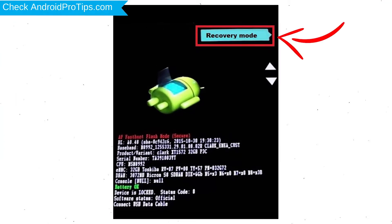Select the Recovery Mode option by using the Volume buttons to navigate and the Power button to confirm.